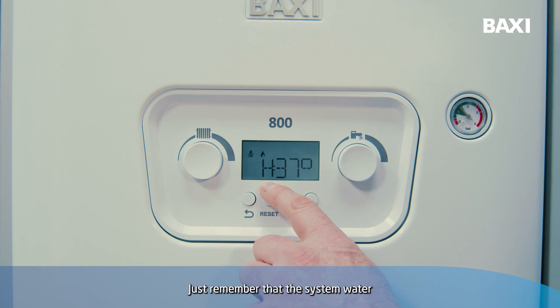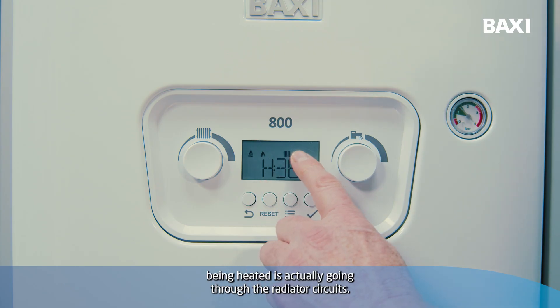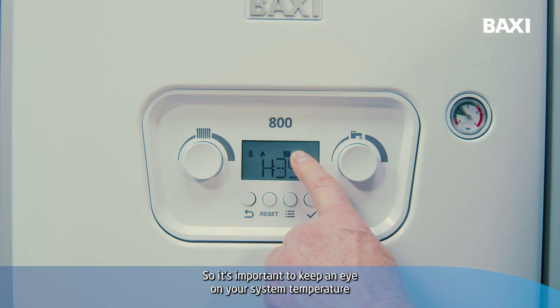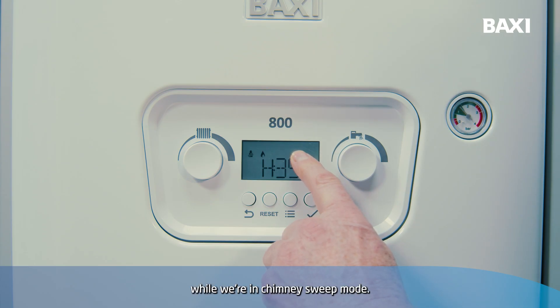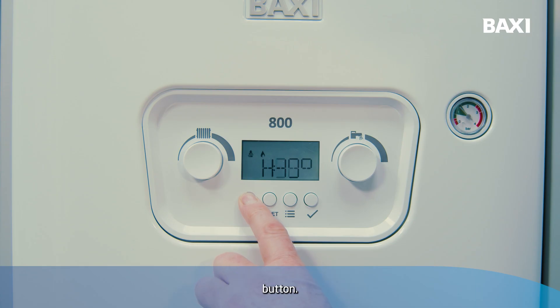Just remember that the system water being heated is actually going through the radiator circuits, so it's important to keep an eye on your system temperature while we're in chimney sweep mode. To come out of chimney sweep mode, all we do is press and hold the back button.